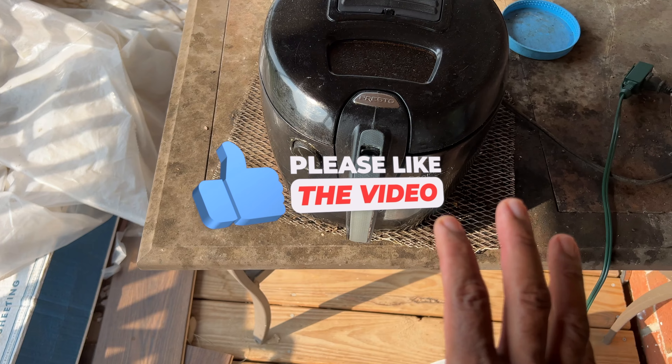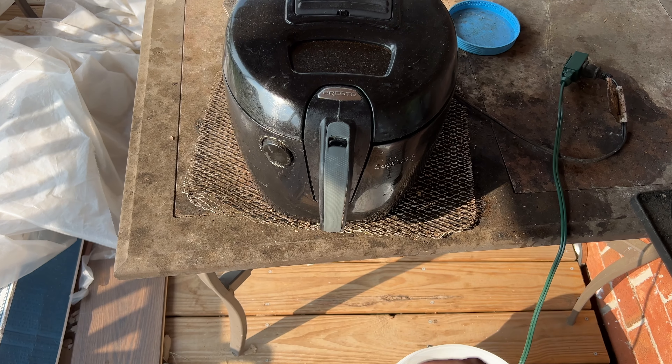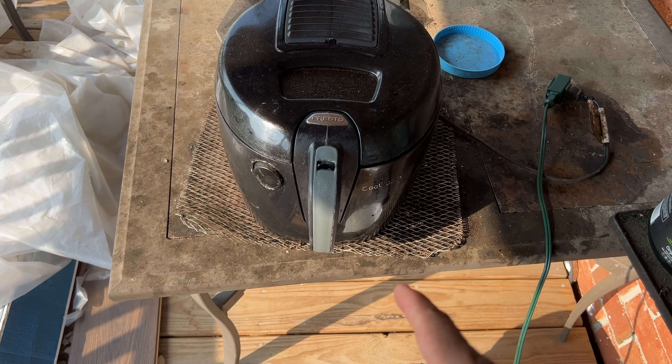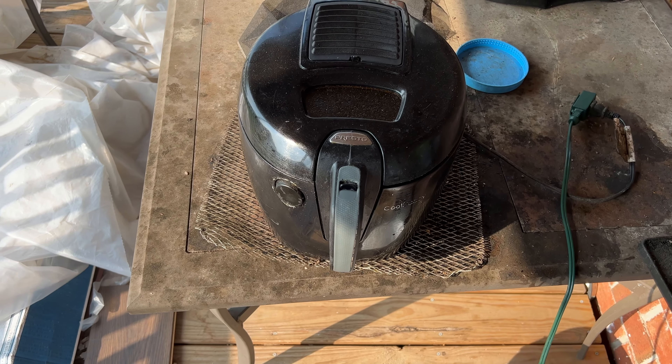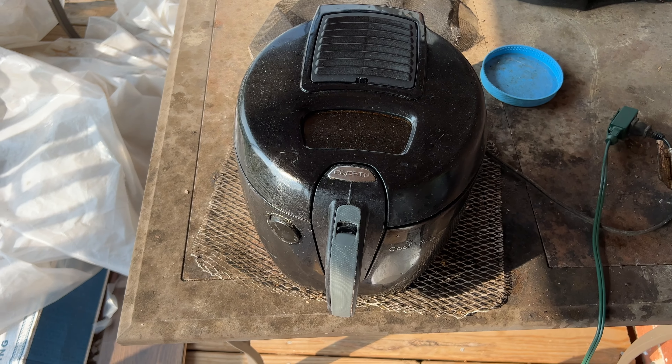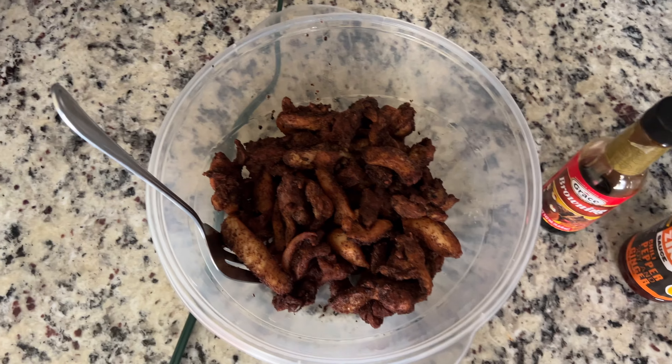The hull is out right now so I'm gonna grab my chicken and put it inside the deep fryer, fry it, and then grab my other pot and all that good stuff. I'll be right back. Okay guys, I'm back — the chicken is finished frying.